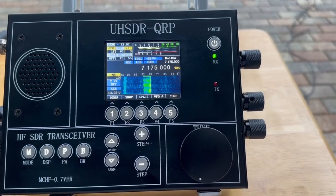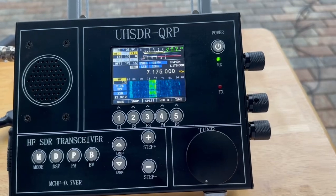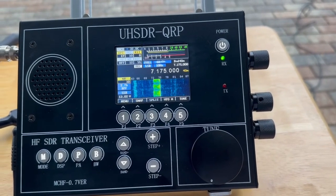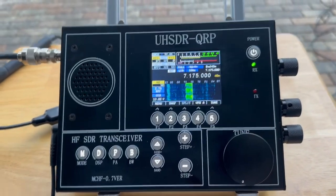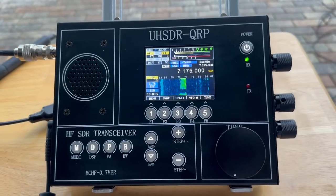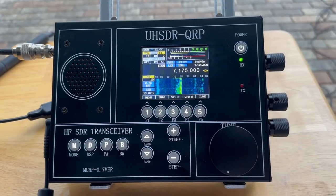It's the MCHF version 0.7. If you see most of the RS918 and the 978, they're on the 6.3 version of the hardware. This one's on version 7 of the hardware. I'll post to the bottom of the video what's different between 6.3 and 7.